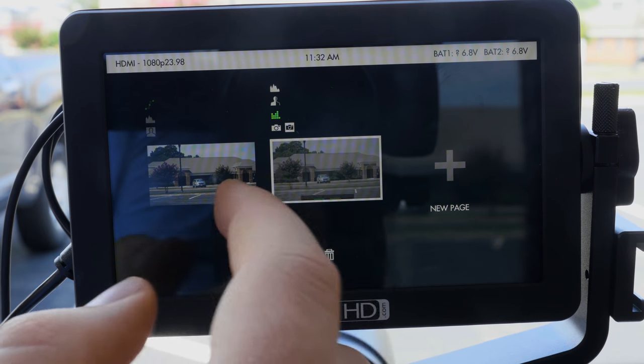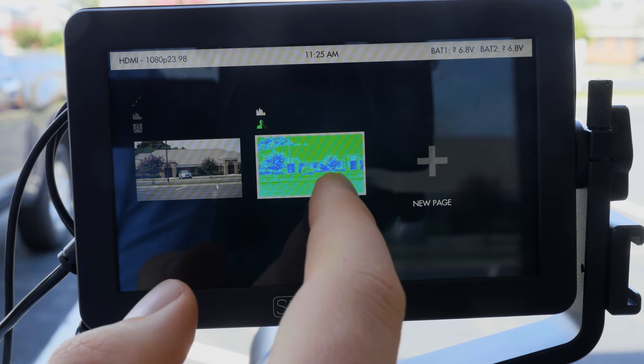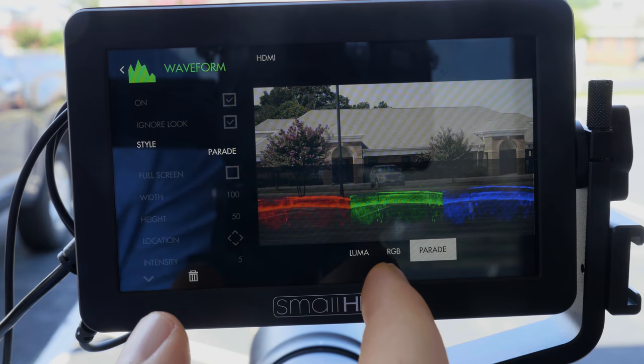I don't particularly care for the SmallHD's peaking or focus assist tool — I don't find them particularly necessary. There are all these different tools and you can have presets for certain tools being on in custom settings, and you can have different groups of settings screens and flip between them. If you want to set up a grouping of tools for shooting a green screen, you could have that all ready. It's a really great tool for two people sharing the same kit or even one person doing several different types of shooting. They did a really good job of implementing their full operating system onto this monitor — years of adding functionality, tools, and the ability to customize your monitor.